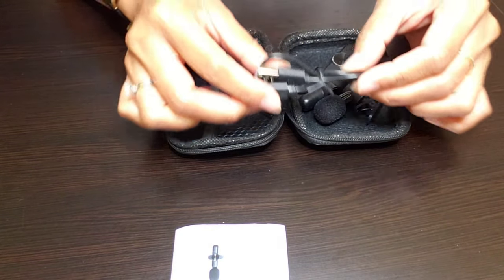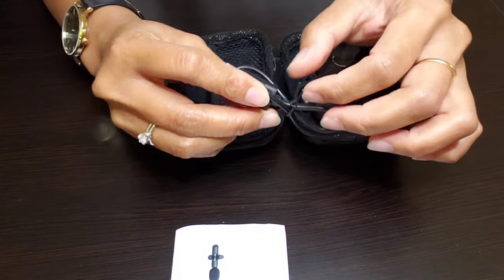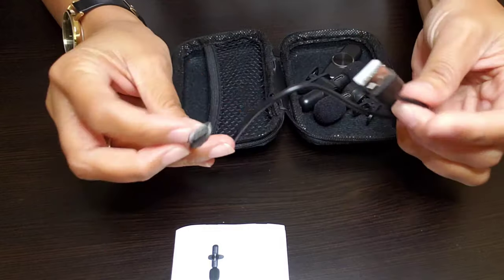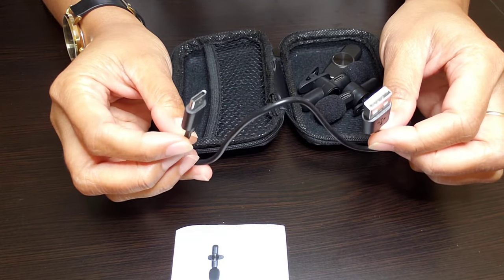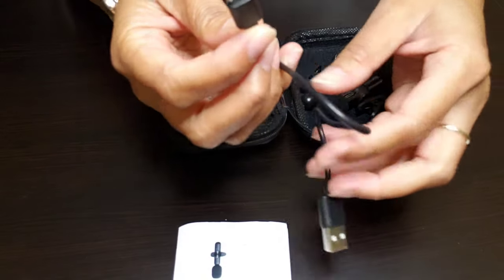And then we have this charging cable, which is really nice. You just have to add a charging head to it, and this is where you charge both the microphone and the receiver.